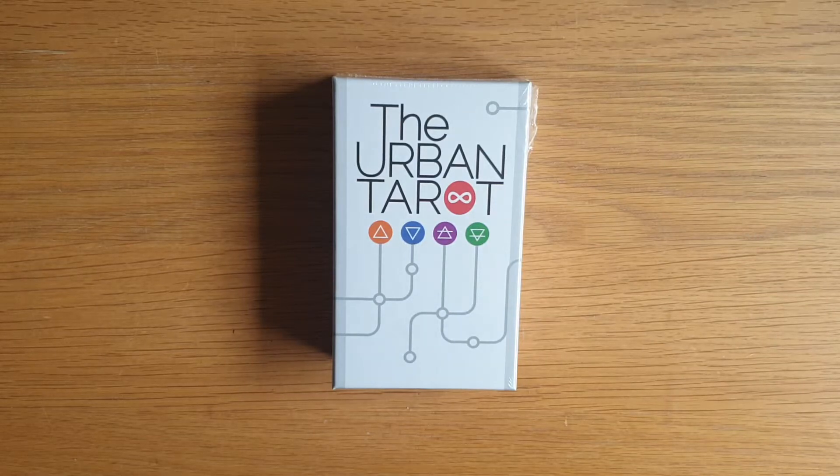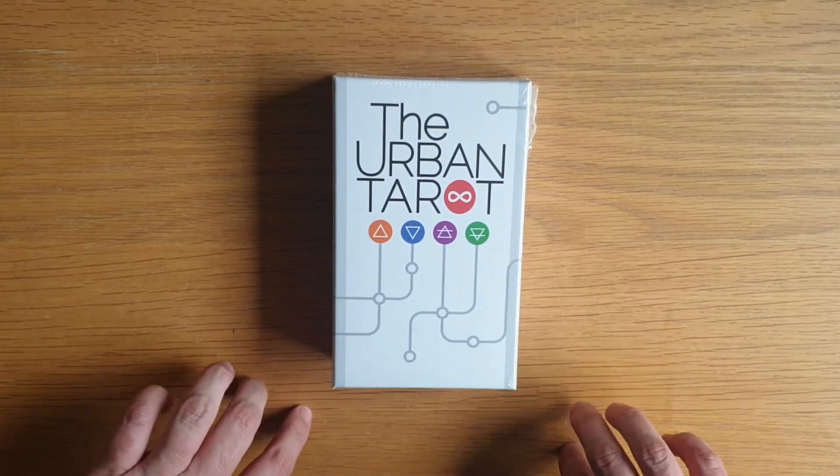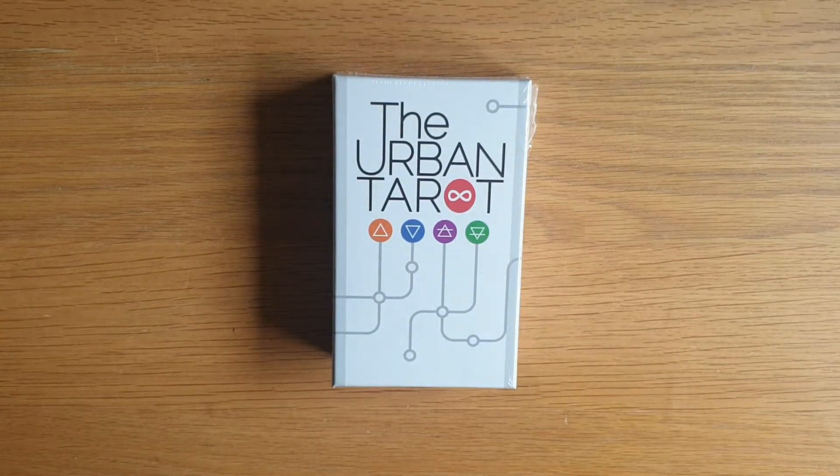Hey, welcome to Magpie Moonchild. My name is Kayleigh. This is a deck unboxing and quick look through the Urban Tarot. I discovered this deck about 18 months ago, maybe two years ago — can't remember.